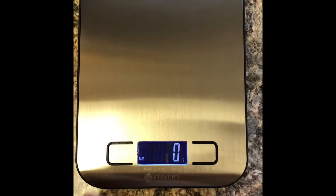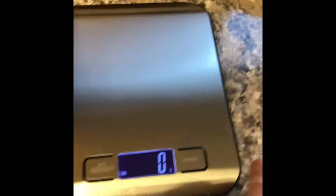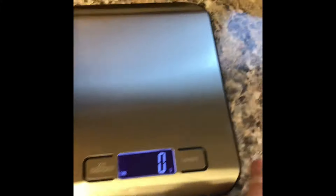The scale actually looks really pretty — not that it has to be pretty, but still nice. The batteries are already included — you just pull the little tab and it's on. You can switch the unit: right now we're in grams, then ounces, milliliters, pounds, and back to grams. I'm probably going to do everything in ounces.